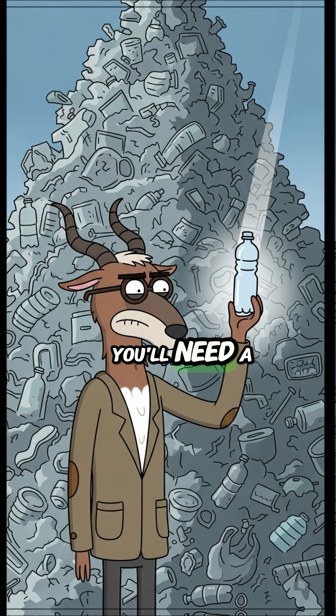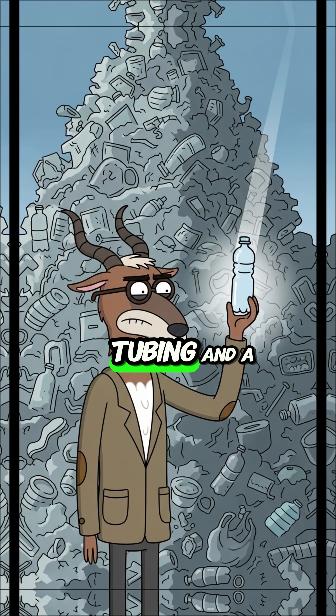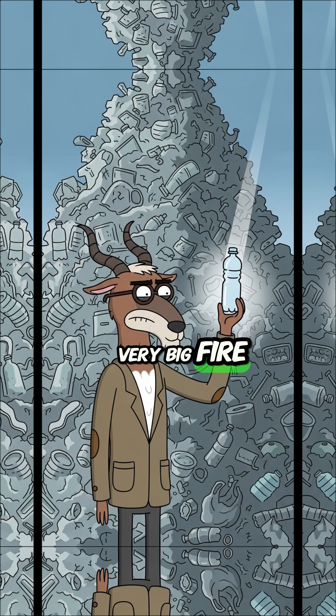You'll need a mountain of plastic waste, a sealed metal barrel, some copper tubing, and a very, very big fire.